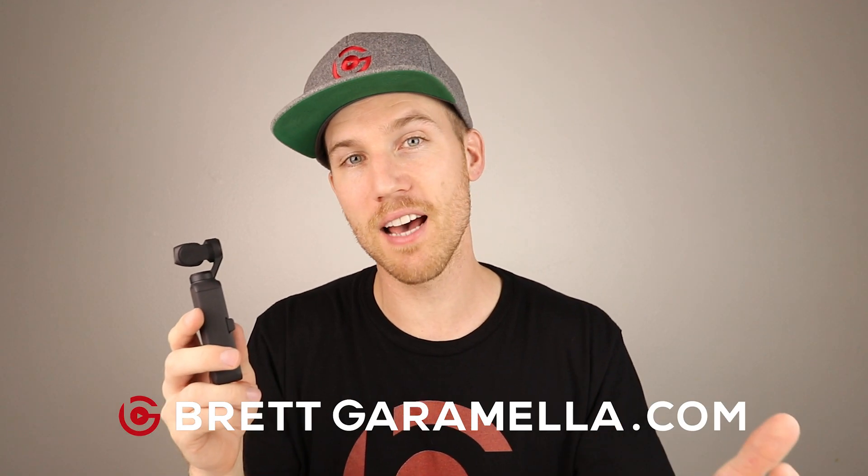Hi, I'm Breck Aramello with breckaramello.com and in this video I'm gonna color grade footage I shot with the Osmo Pocket in D-Cinelike mode. I'm gonna show you how I do that in Premiere Pro, and then I'm gonna show you how that footage looks next to the normal shot footage and footage that I didn't color grade in D-Cinelike. So let's get right into our computer and get started.